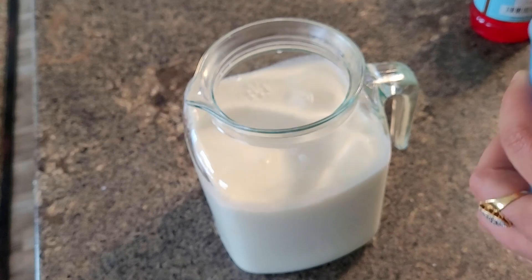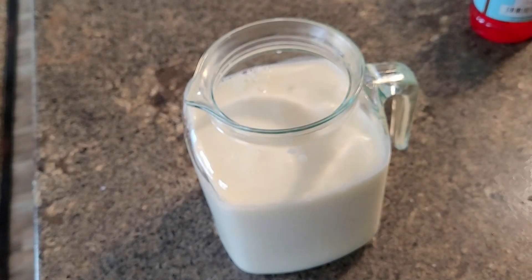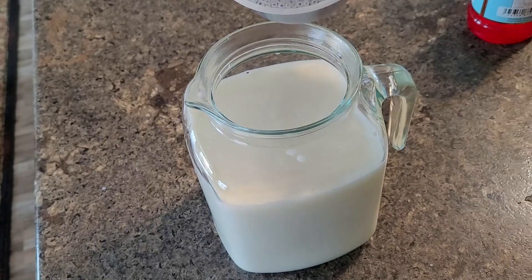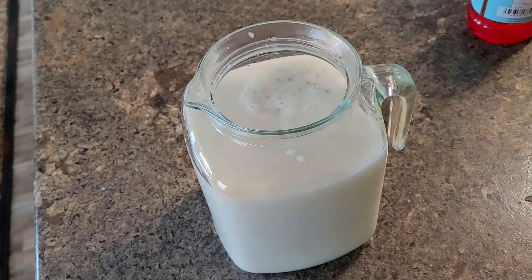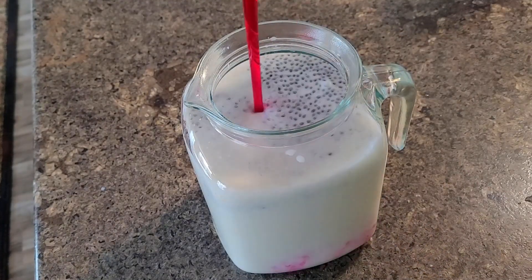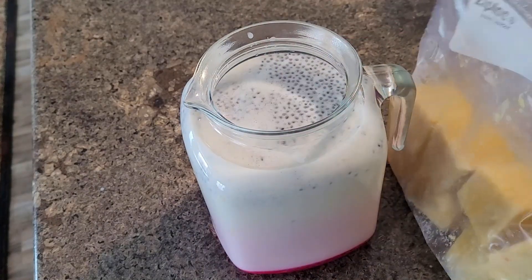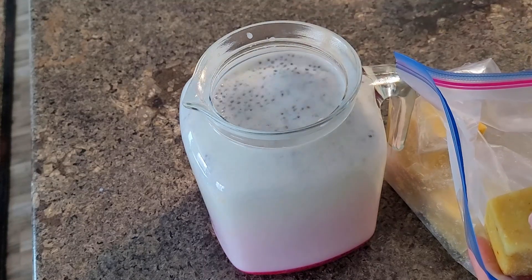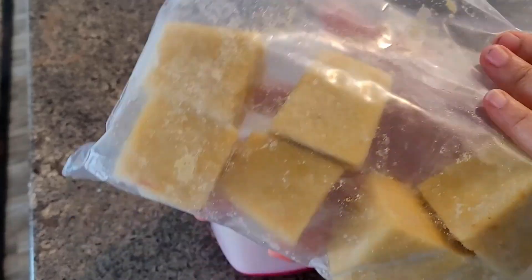I have taken full 1 litre. To that I am adding badam ka gondh, which I soaked overnight. In the morning I am making this sherbet. This is similar to chia seeds, that is tuk malanga or sabza seeds, and I added rooh afza syrup.